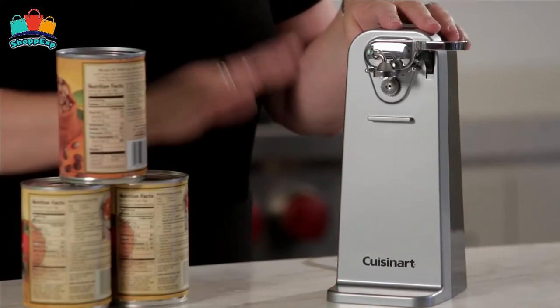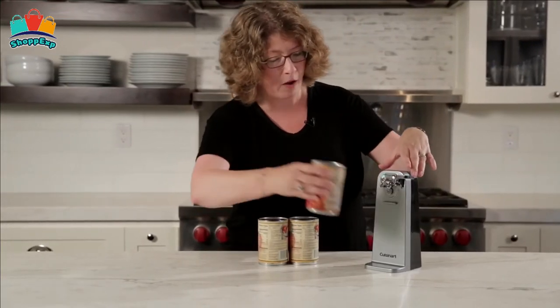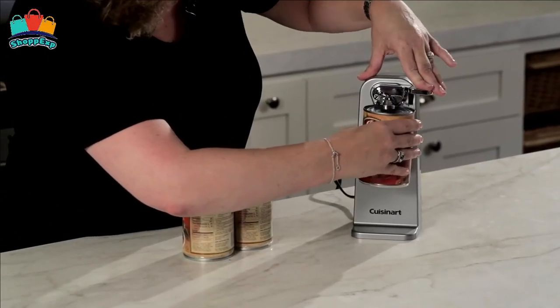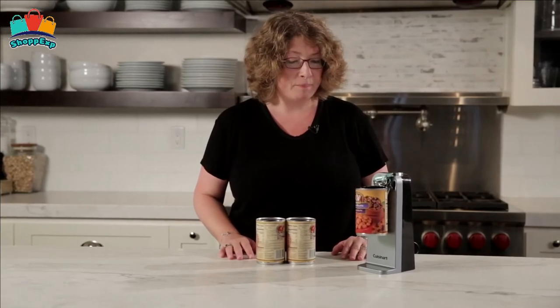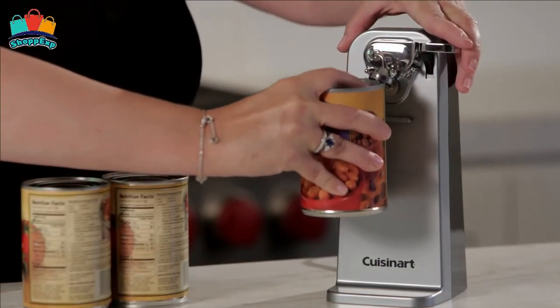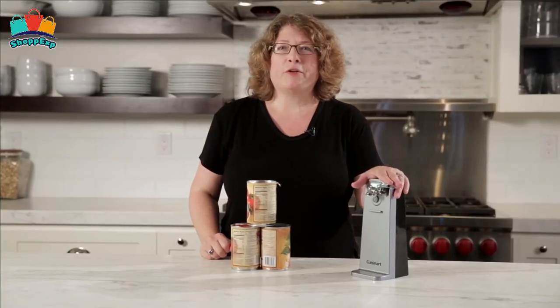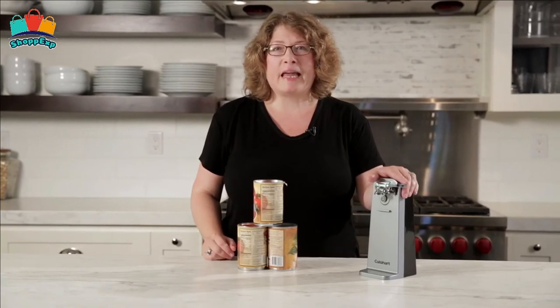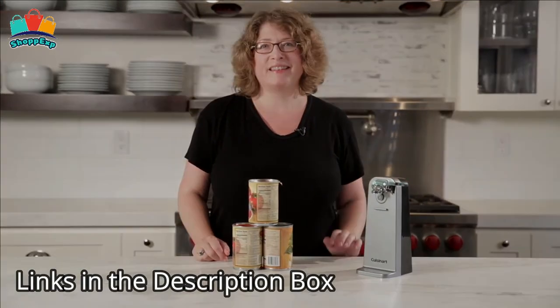The magnetic lid holder is attached to the removable arm to make cleanup easy. The sturdy base prevents tipping or sliding during use. With chrome accents and elegant contours, it fits nicely with other modern countertop appliances. This electric can opener has a Kusanart quality engineered motor system and can open any size of cans. It is available on Amazon.